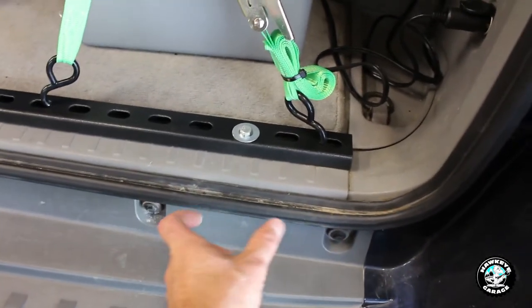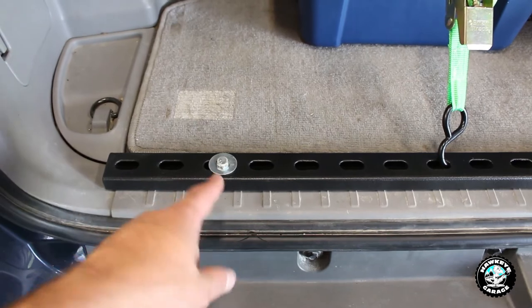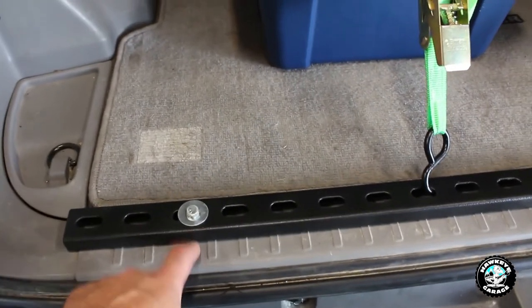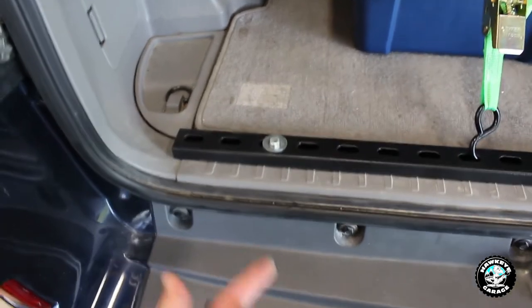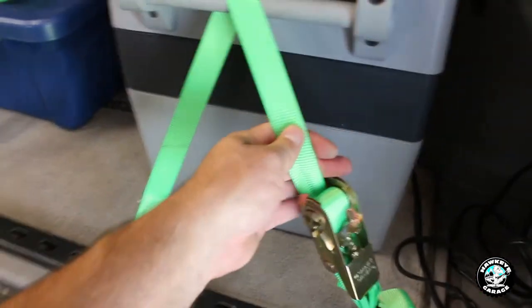Underneath the trunk there's like a void and then a cross member. It's not a really thick cross member — it's like a stamped steel piece — and then it comes out the bottom. I did have to use a longer than standard drill bit, like a six or eight inch drill bit. I believe these are five-sixteenths bolts. I just ran the bolt all the way through with a fender washer and lock nut on the bottom on both sides.